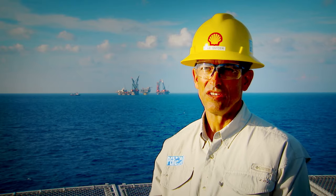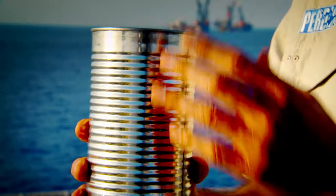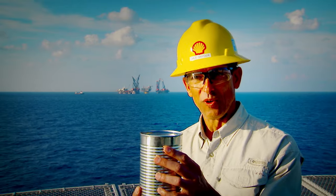On Perdido we decided to build a spar because that would give us the stability that we needed. The spar is basically a can. The problem with the can shape is that when it floats, it wants to naturally float horizontally, but we need it to be in a vertical orientation.